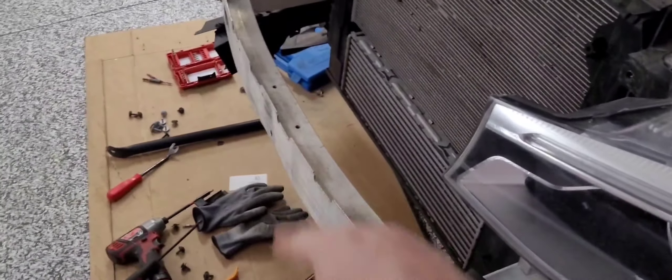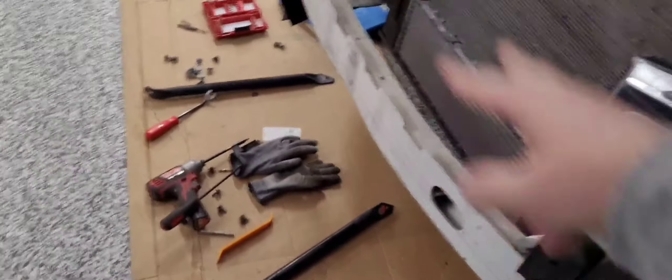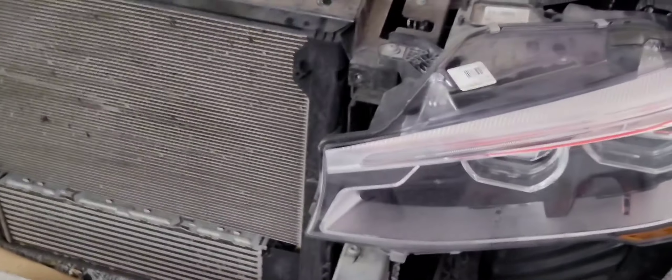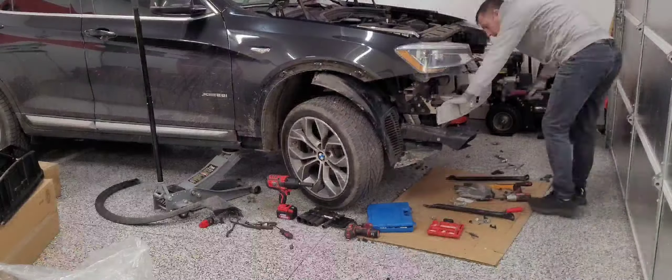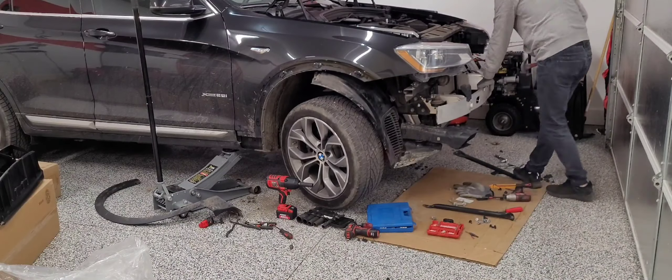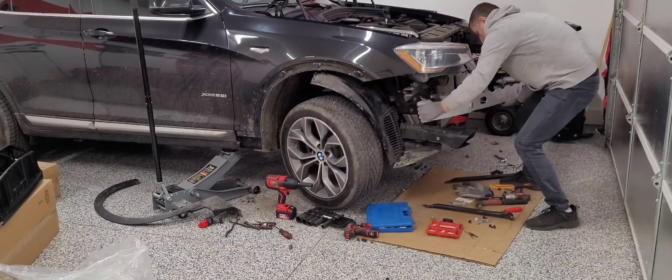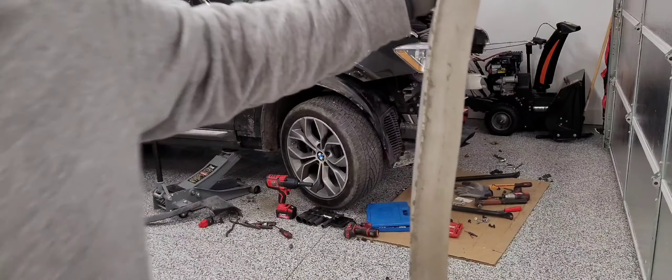This one is not damaged too much, so we're just going to reuse it. I'm going to take these bolts off, pull it off so we can put that new air duct on, secure everything, and put this reinforcement back on, secure everything down, and go ahead and put the rest of the parts on.